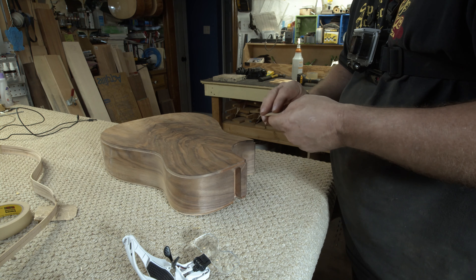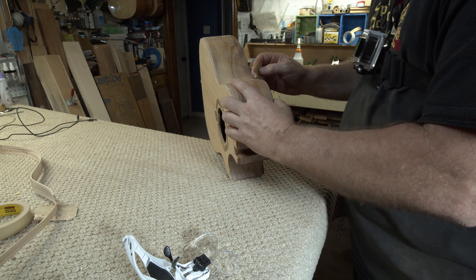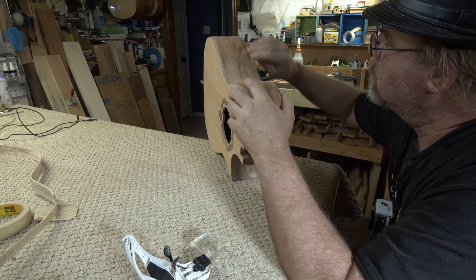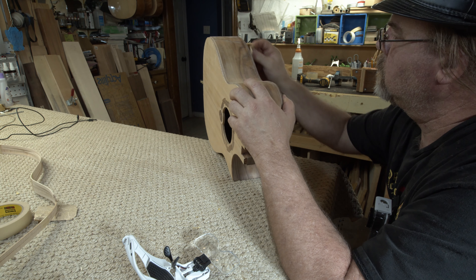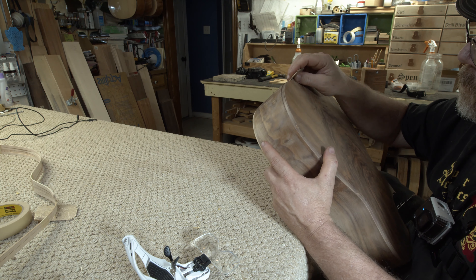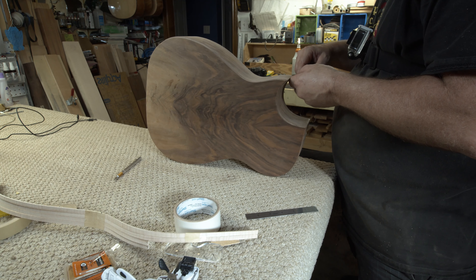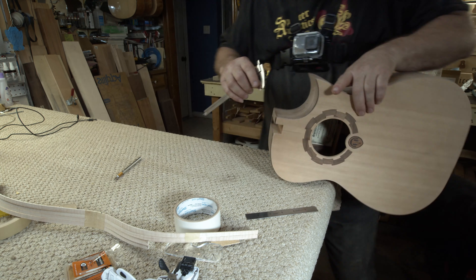With the end graft finally complete, it is time to start working on some binding. The first thing you have to do is just clean up any fuzzies that you find in the channels. You don't want to have a little piece of wood that's holding your binding out or sticking out of the top or the sides of it, so you've got to clean things up first.